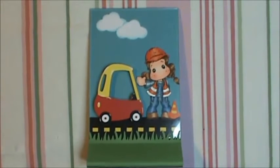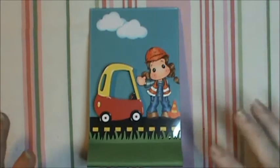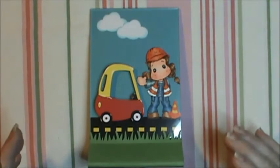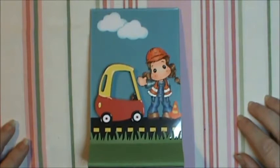Hi everybody, this is Sherry and I wanted to show you a project I made. A lady asked me to make something that could sit on her mother's desk but could also hold a picture of her twin boys that will be turning three soon. I'm so addicted to my Magnolias and I don't really have any boy stamps, but I could have done a Cricut image. I love this image and I thought it would be really cute whether it was for a boy or a girl — I think it's still adorable.